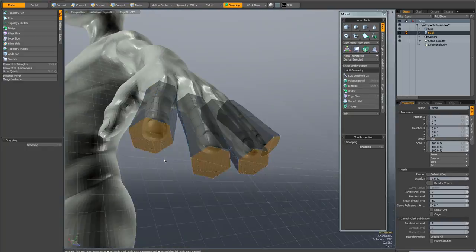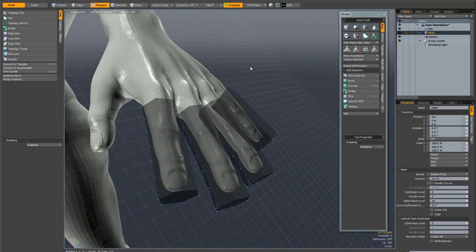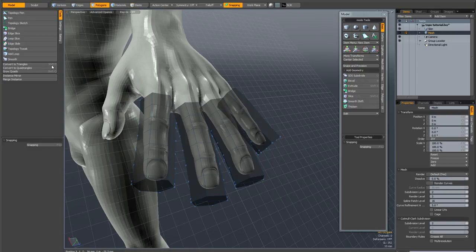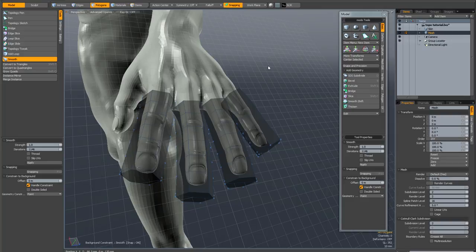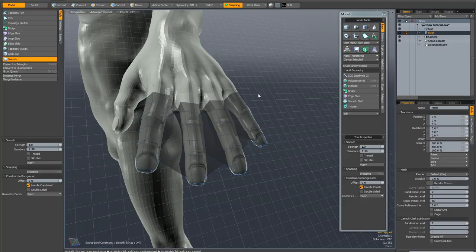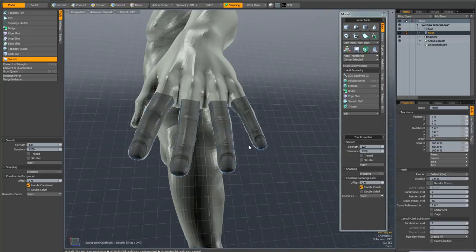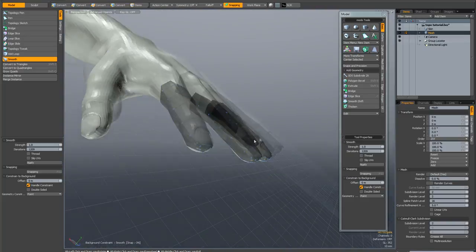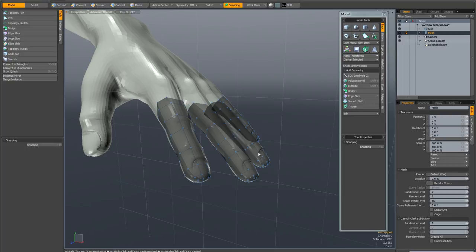Now I'm going to deselect everything and from the topology tab activate the smooth tool to conform these new polygons to the underlying geometry. I'll drag in the viewport — there's a weird thing going on here but that's not a problem. Keep the smooth tool active and just drag on the problem areas until they smooth out. You can see it's now conformed perfectly to the fingers. I'll drop the smooth tool, hit the End key to reset my workplane, and we can move on to the next part of the topology.